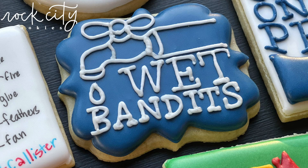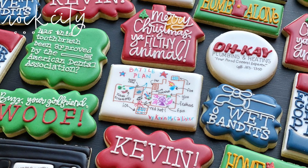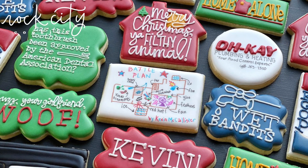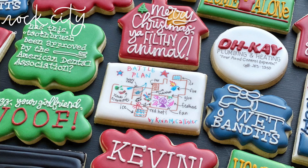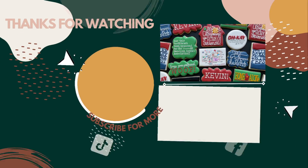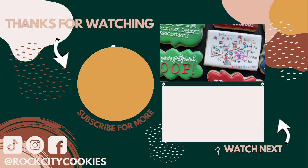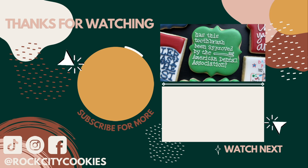That is the end of our Home Alone set. Thank you so much for watching today! Did I cover all of your favorite things about Home Alone? Did you get all of the references? What did you think about this set, and are you planning on watching Home Alone this holiday season with your family? Happy holidays, sweet friends — I'll see you in the next one. Bye!